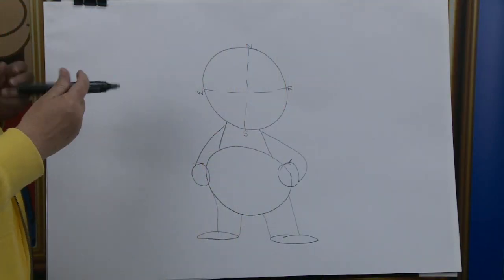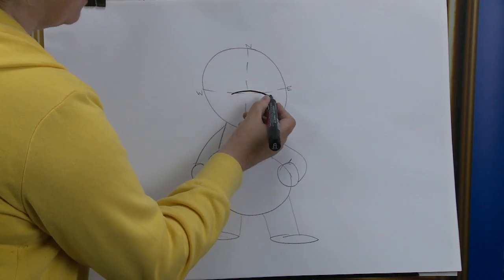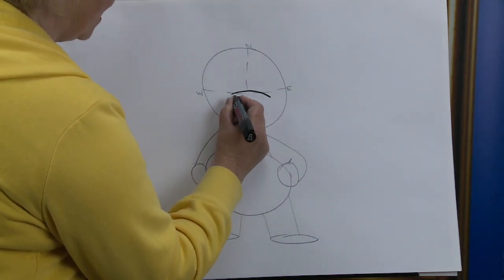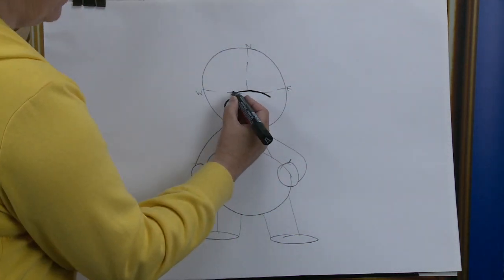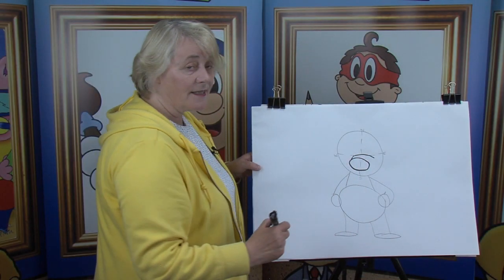This cartoon character has a rather large nose on the end of a snout. So we have a curved line, like so. Then we're going to put in a rather large nose — look at that. Going to join that up, bring it down, and there we know that this cartoon character has a snout.